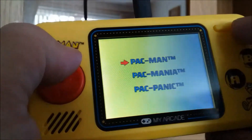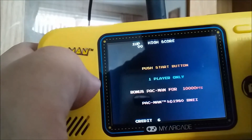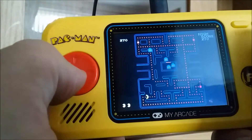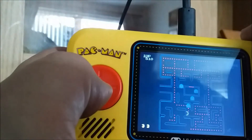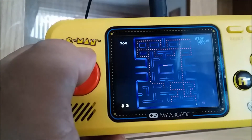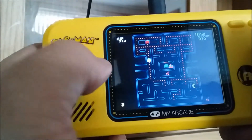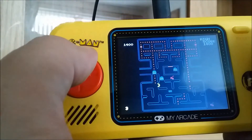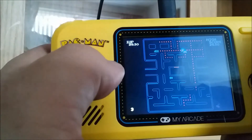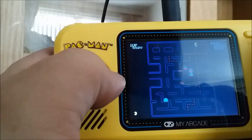Let's see what Pac-Man runs like. I think we're going to be an arcade conversion here. The sounds are very tinny — that is maximum volume. Sounds don't seem quite right. I think this is the NES version of Pac-Man rather than the arcade version.